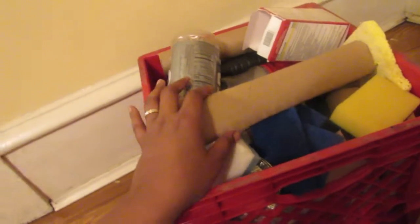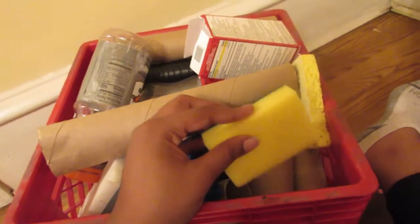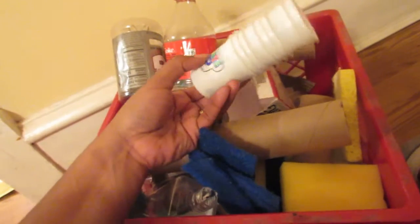This basket here is basically recyclable — this is stuff that I use on a daily basis and save. I got a couple of paper rolls, some sponges which I use for cushions and mattresses when I'm doing Barbie beds and couches. Got a Gatorade bottle, some shampoo bottles, soda bottles, I also keep the rings to these bottles, some tin cans that had apple pies in them, more bottles, Play-Doh containers which can be used for cleaning buckets for Barbie or trash cans, and some corrugated cardboard I kept from a pizza box.